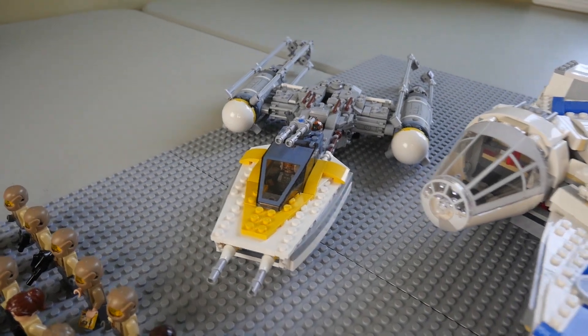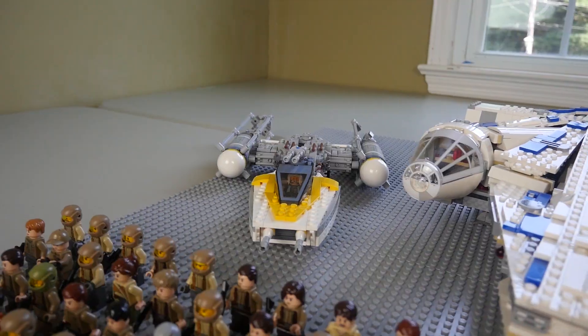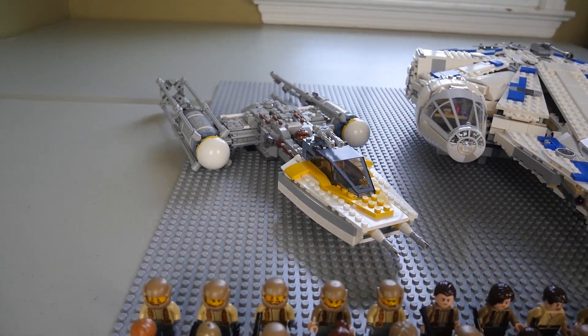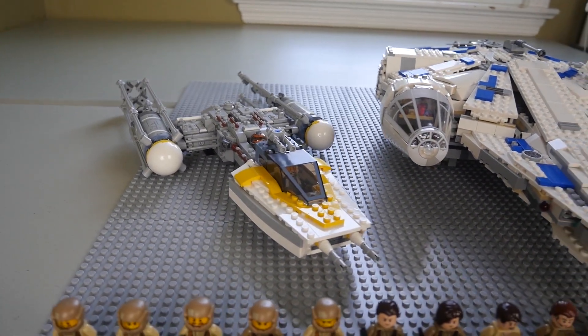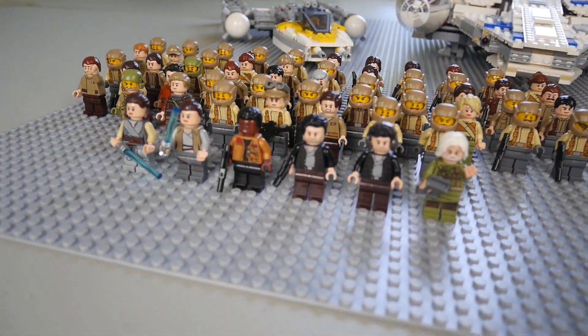And then moving to the left here we do have the Y-wing set, which was part of the Rogue One line of releases. I'm actually a really big fan of this — I'm pretty sure it's almost minifigure scale, which looks awesome. Overall it is a fantastic set and I definitely recommend you guys go ahead and pick one up.